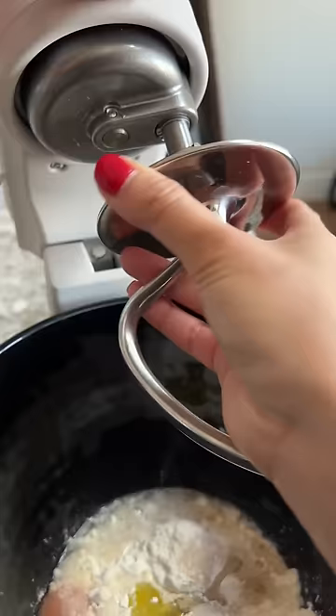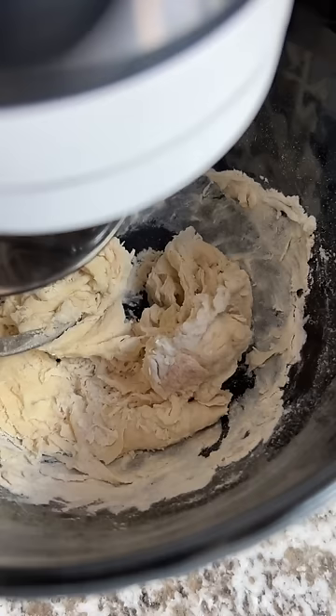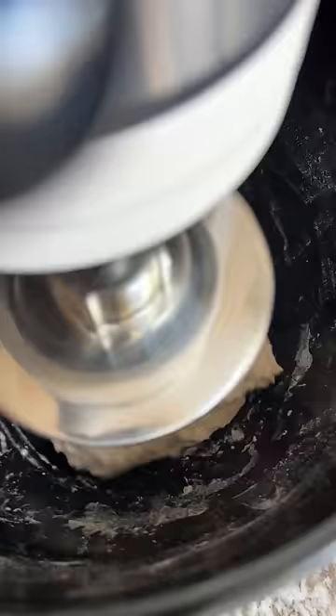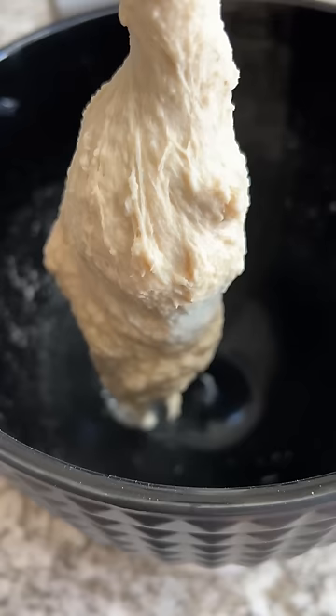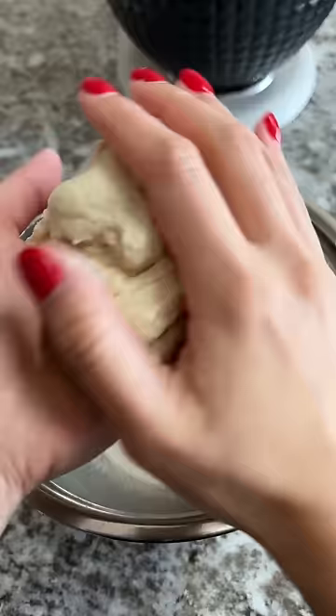I think I definitely should have mixed the dry ingredients first because the salt was just a clump. Big shout out to Janelle — when she visited me last week she noticed I didn't have any spatulas so she got me some. The salt wasn't mixing in that well so I took matters into my own hands and mixed it up before using the stand mixer for about six-ish more minutes. I also added a little more water just because it seemed dry. I sprayed a bowl with nonstick spray, placed in the dough, and covered it up.